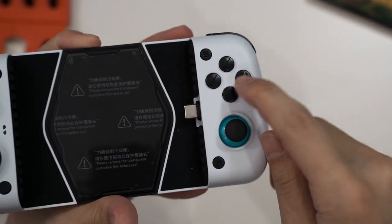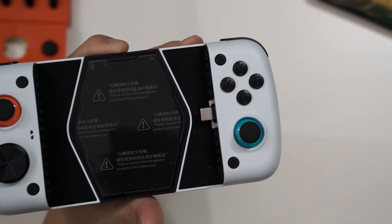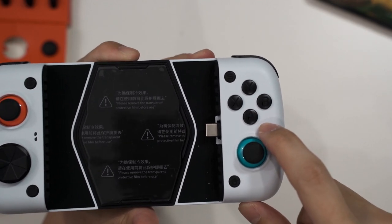The face buttons can also be swapped — swapped in terms of position. Currently it's using the Xbox layout with A, B, X, Y.